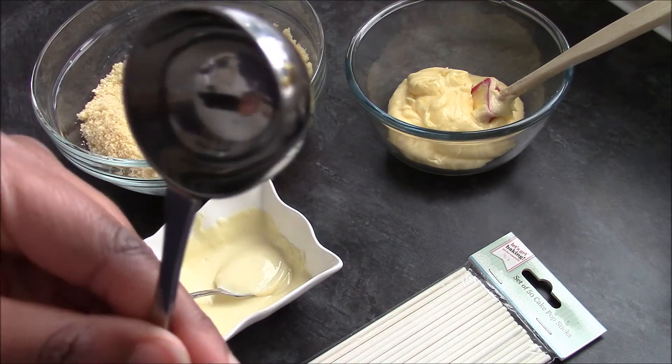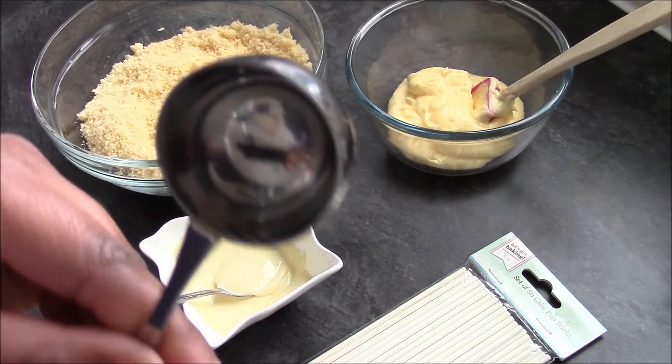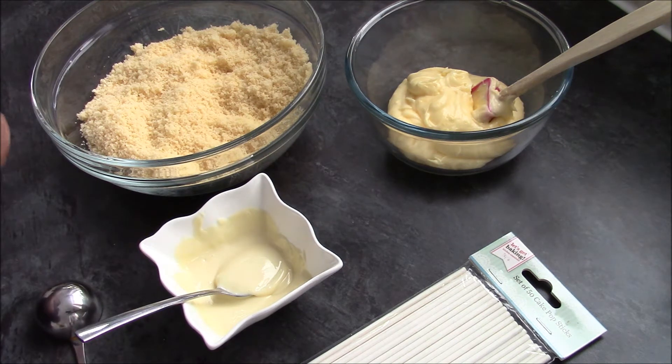I have a coffee scoop, and the reason I like to use this is so I can make sure that they're all the same size. You're also going to need a tray to put them on and a few other things, but I'll talk you through those as we go.